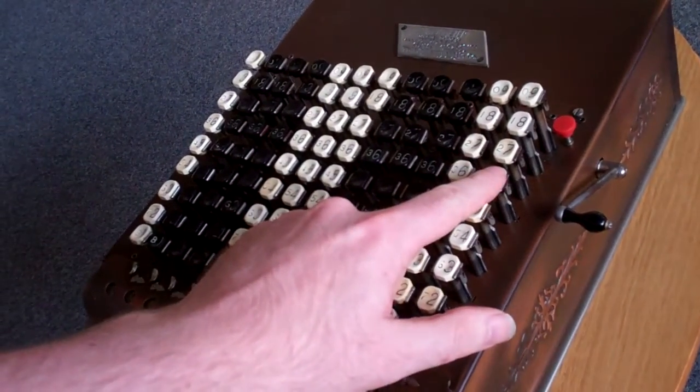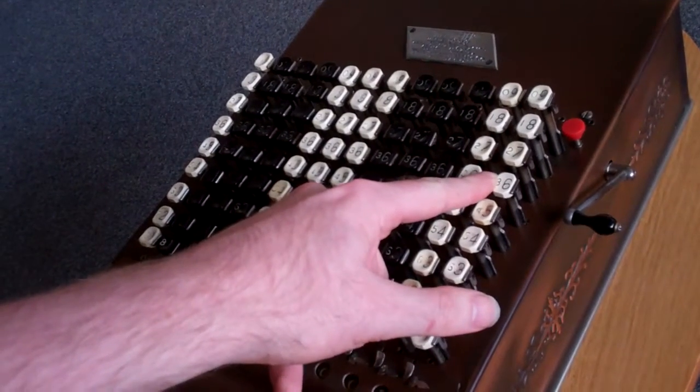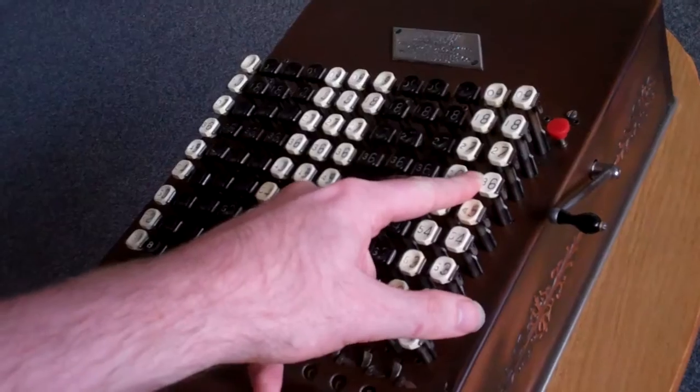This protects against you accidentally pressing two keys at the same time. If you press in between two buttons, nothing moves.